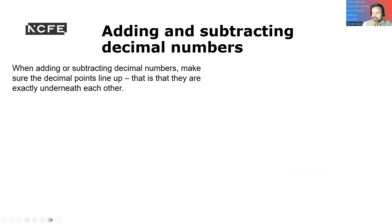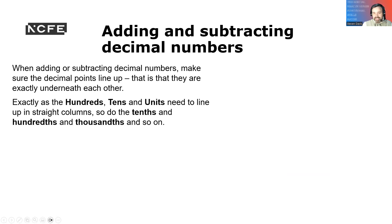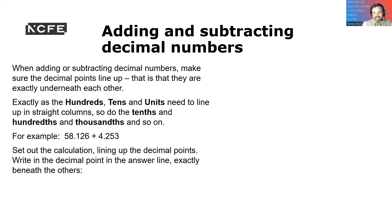Adding and subtracting decimal numbers: we must line them up correctly. So we go from units, tens, and hundreds, which makes it easy for us to add up. We set the calculation up like this, making it nice and easy for us to add up.